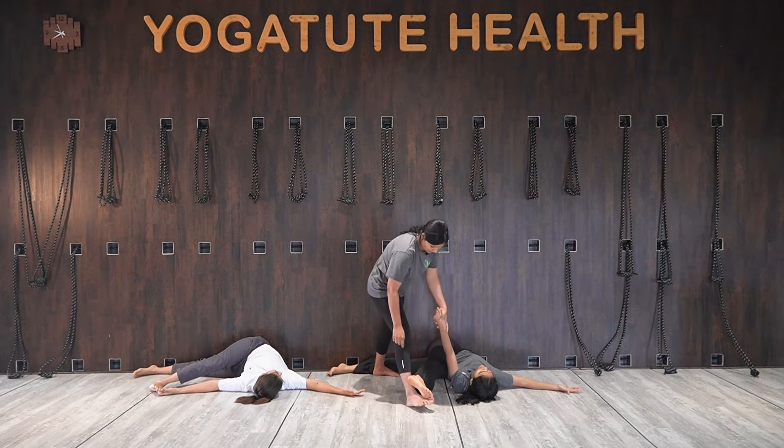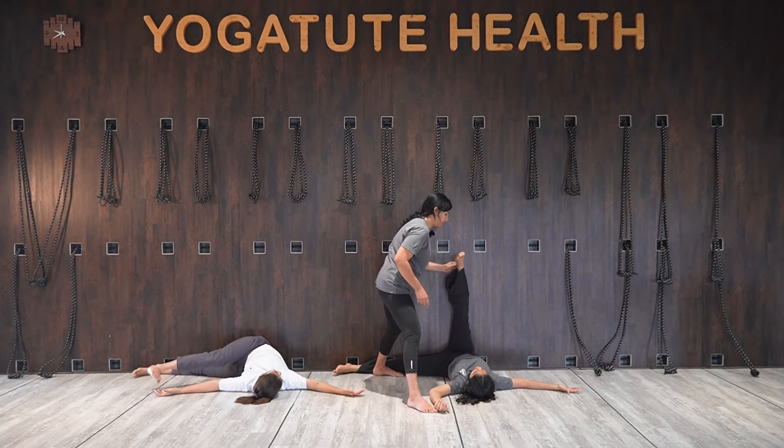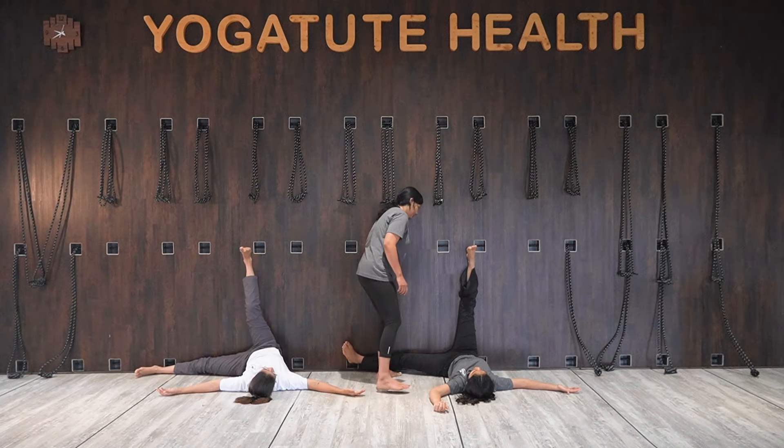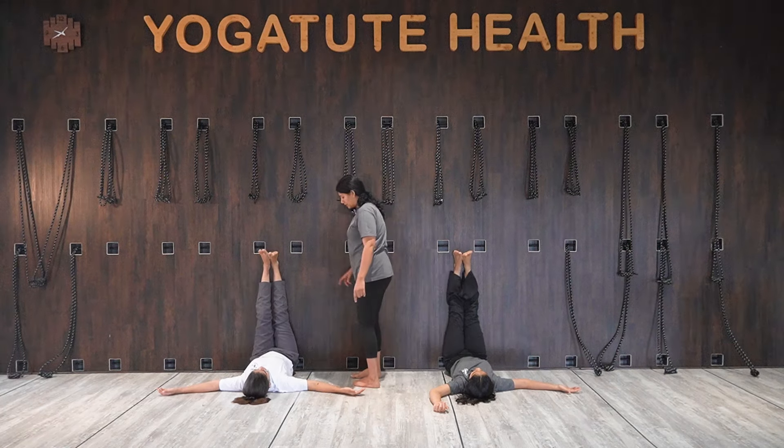Inhale, slowly come back, exhale and release. Relax.